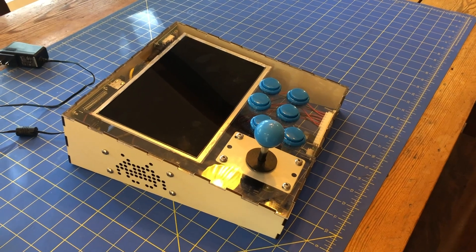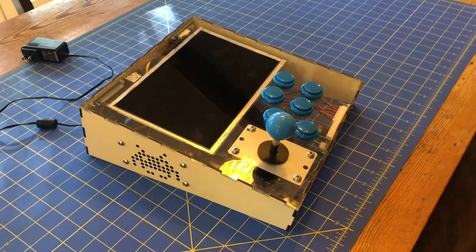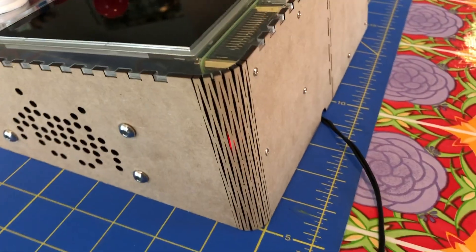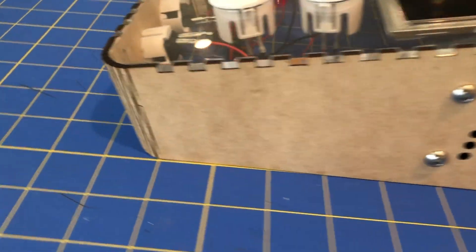The first prototype we made had sharp corners, and they poked into our palms when we used the buttons and joystick. So for our second design, we used a living hinge, which is a cool way to bend wood.